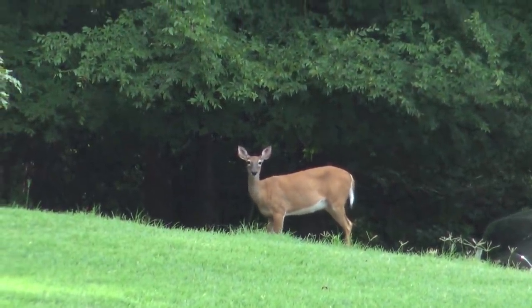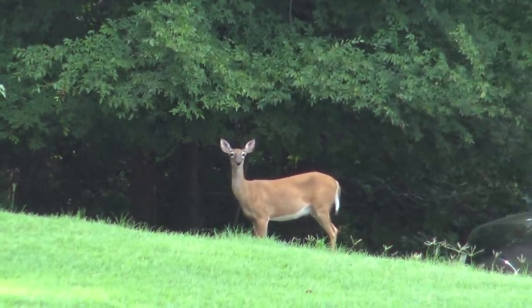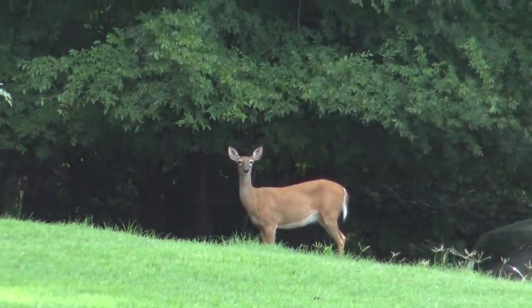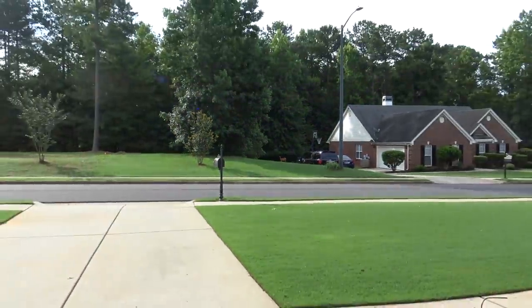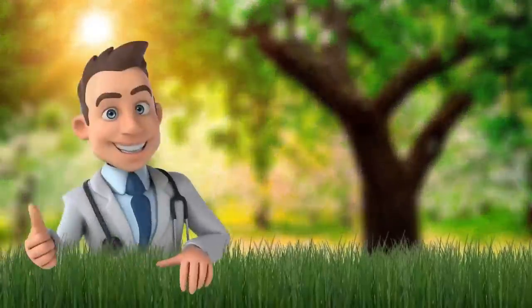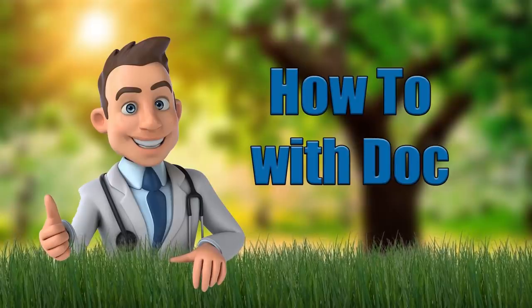Hey, there's a deer right there - and that's what we're doing today, we're gonna sharpen a deer! But actually, while that deer is sitting right over there staring at me, we're gonna change the blades on my John Deere rider. I'm gonna show you a couple little tricks, so hold on - that's right, we're gonna talk about sharpening blades today.